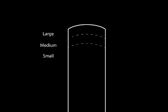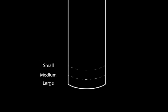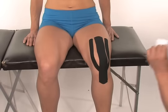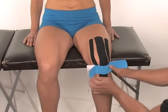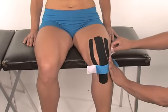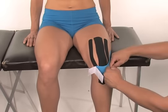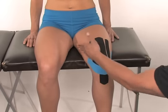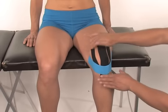Take out the blue eyestrip. You may need to trim to the appropriate size. Remove the backing halfway down each side of the tape strip, exposing the center of the adhesive. Using minimal stretch, apply the middle portion just below the kneecap. Lay down the remaining ends with no tension. Rub the tape to activate the adhesive.